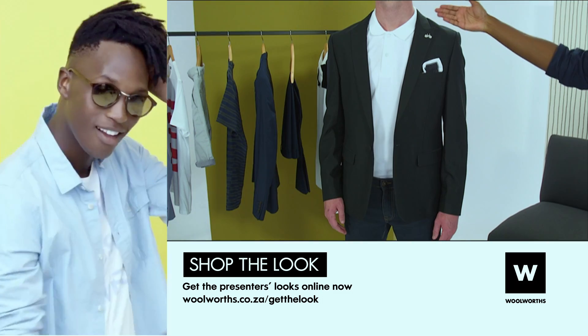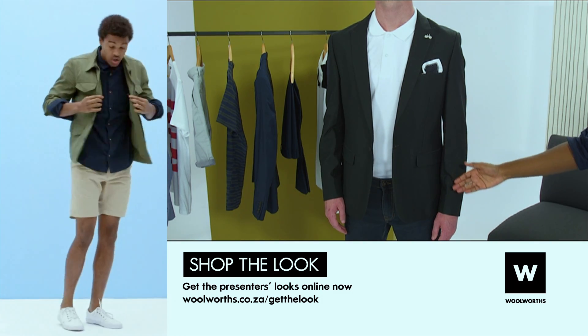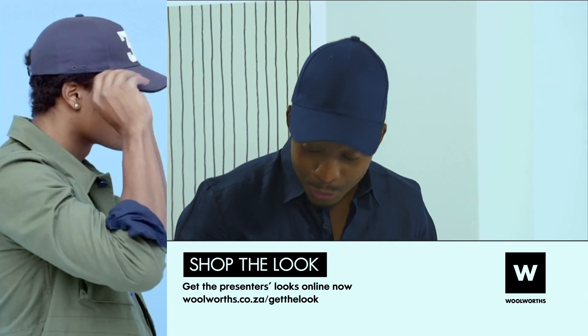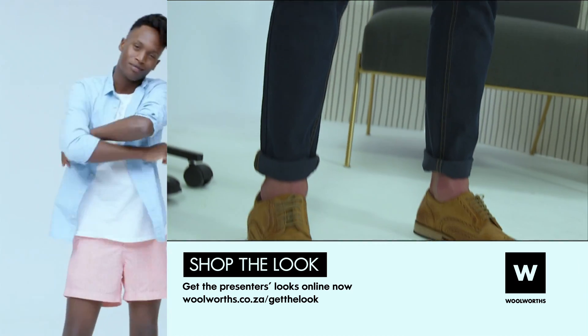For the smart casual work do, you can basically fit your work and play into one look. The hero piece in this look is the denim, but you can also pair it up with brogues to dress it up.